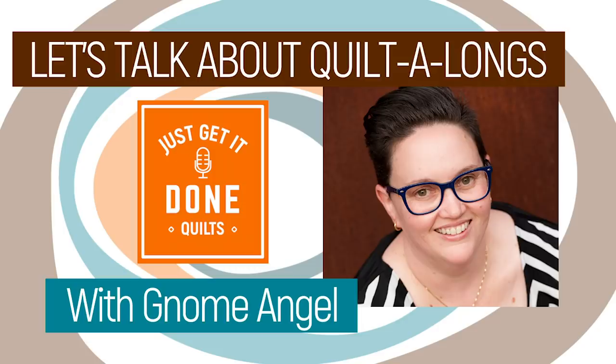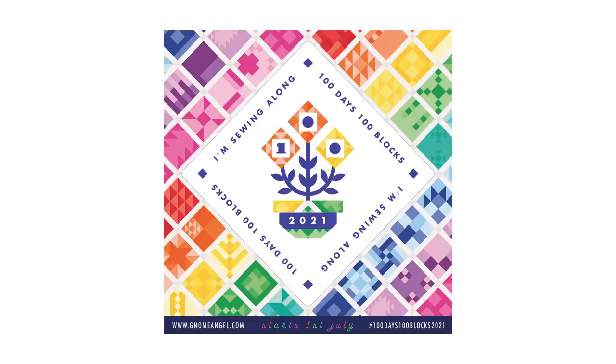The good news is with a little planning, they can be amazing events that push your skills and colour zones, and introduce you to a new global pack of quilters. So if you saw my interview with Gnome Angel, then you know that I'm jumping on board for this year's 100 Days, 100 Blocks Kinship Fusion Quilt Along. There are some exciting developments to share, so join me as I get ready.